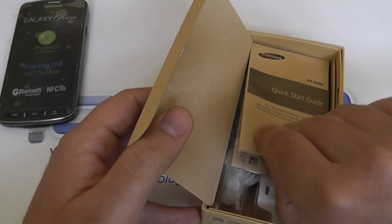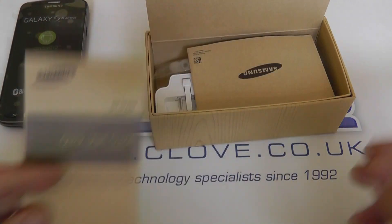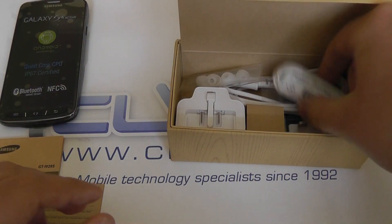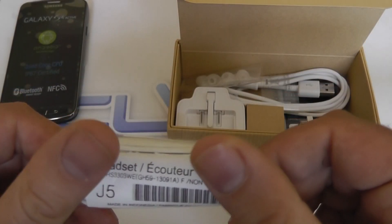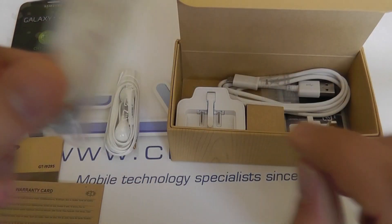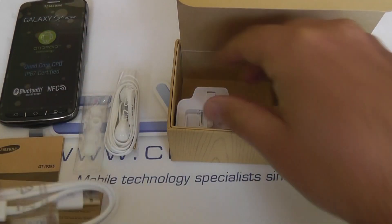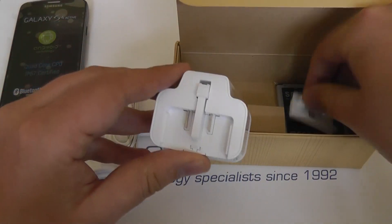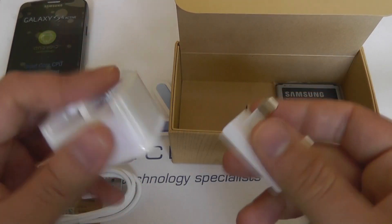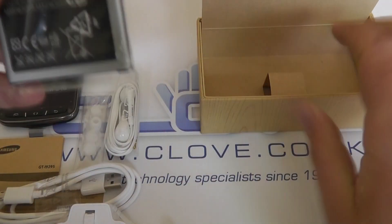We'll have a look at the accessories, which are the standard set you'll find with Samsung's range of Galaxy devices at the moment. So there's your quick start guide and warranty information. We have the headphones — the standard Samsung headphones included with their devices — spare earbuds, a micro USB data cable, and because we are selling the UK model, a 3-pin UK mains adapter.